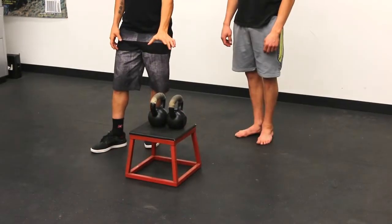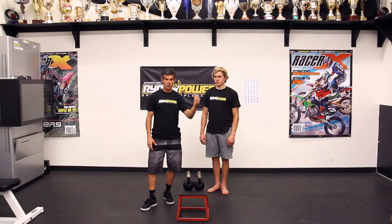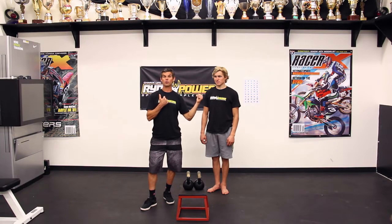So one, you need to stand. Two, you need kettlebells. Three, you need someone to demonstrate. Four, you need someone to teach them how to do it.